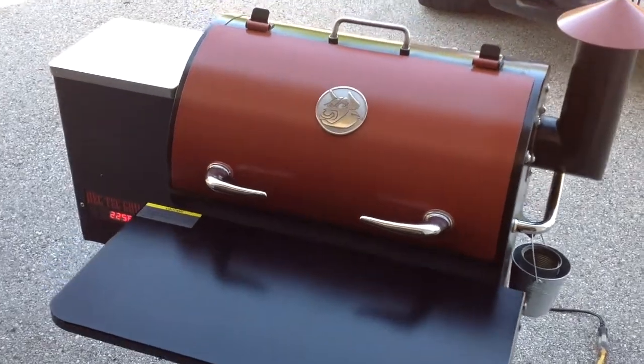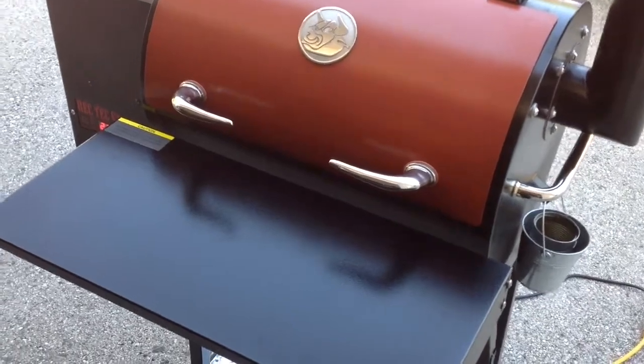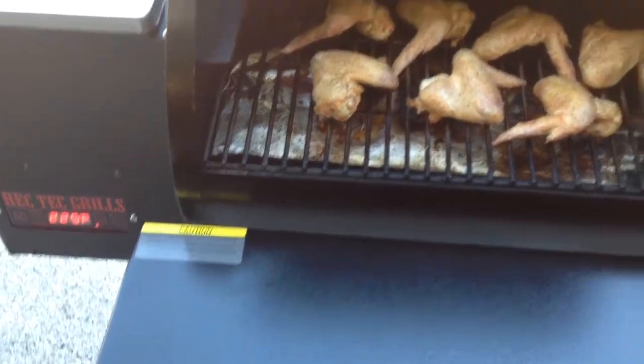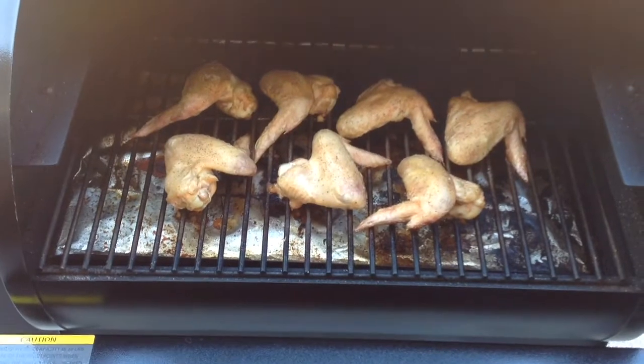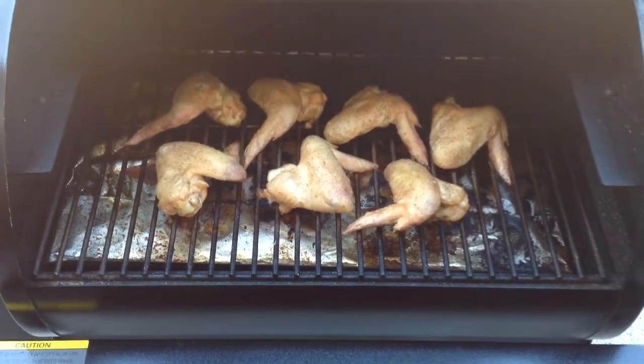Hey folks, welcome back — weekday wings, nothing better than weekday wings. Nice easy cook: just took them out of the package, put a little nature seasoning on there, and I've got them on the Rectech here, started low and slow. You can see it's set at 225. We're going to take these up for a little bit and then dip them in some sauce and put them back on. Real easy weekday cook to do.